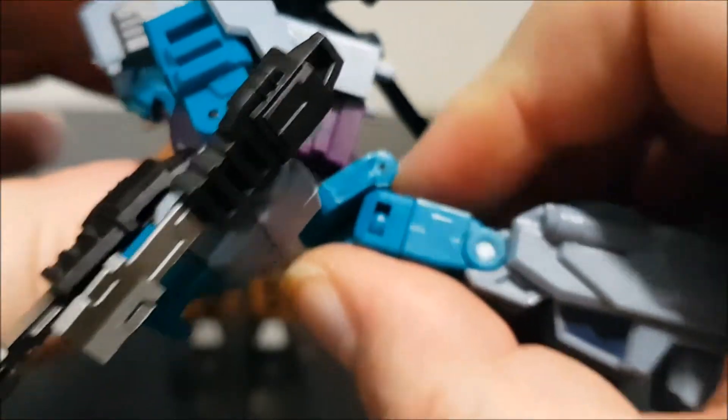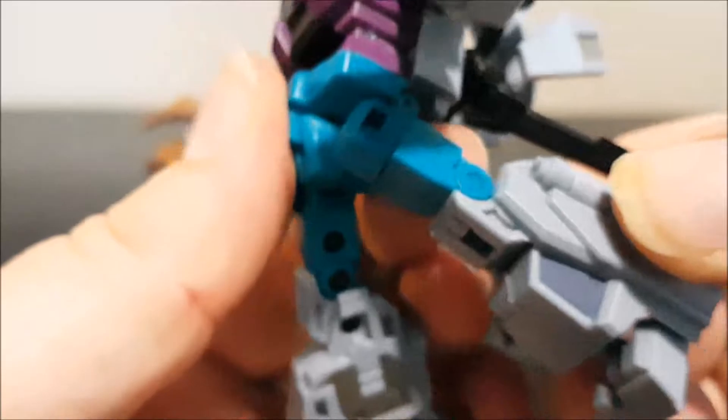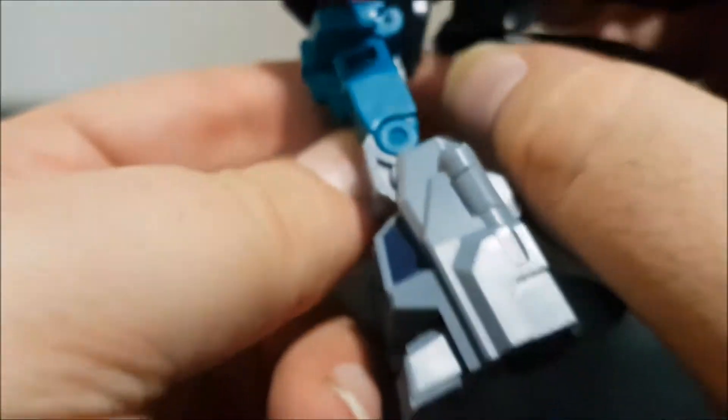Continuing Vortex's articulation: we've got a waist swivel and an ab crunch, which is more for transformation into arm mode. The legs bend but it's not the full Van Damme. The legs move forward and back, the knee bends 90 degrees, and we've got a swivel at the front of the toes so it moves side to side, back to front. Nothing at the heels though.